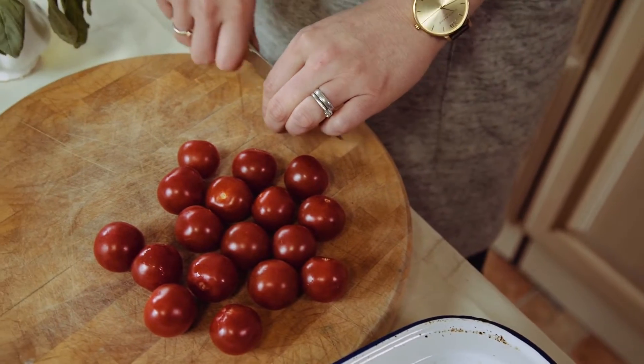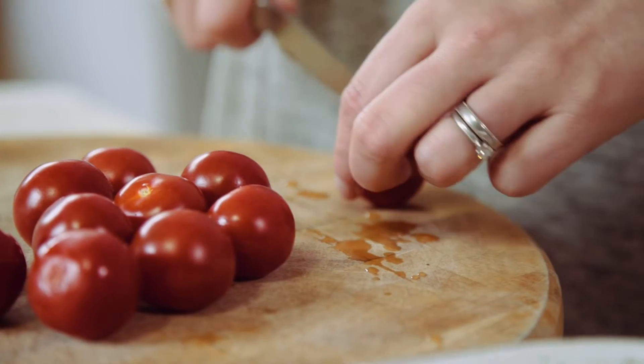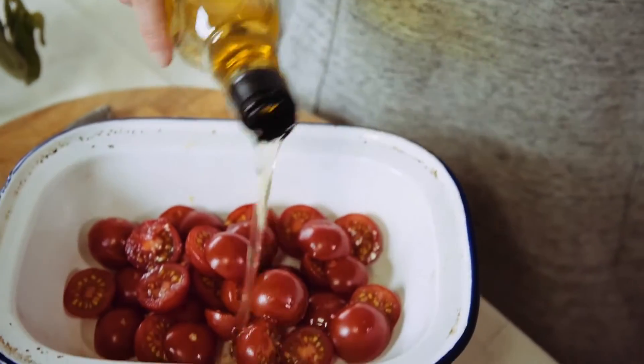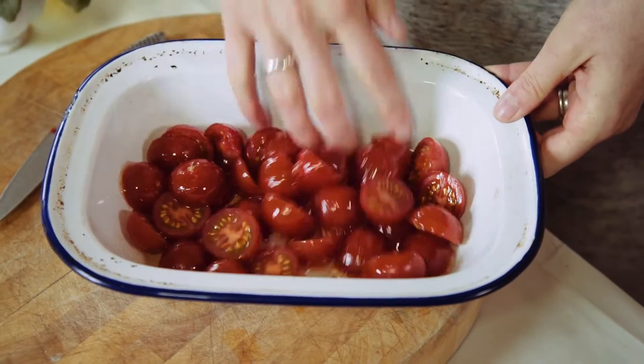Get yourself a punnet of cherry tomatoes because you're going to make a really simple tomato sauce. If they're on the vine, take them off and slice them in half. If big tomatoes are in season, use those, but cherry tomatoes are generally a little bit sweeter and a little bit more popular with the kids. Make the tomato sauce by adding one tablespoon of olive oil, sprinkling with salt and roasting for 15 minutes at 180 degrees.